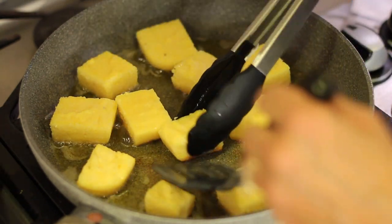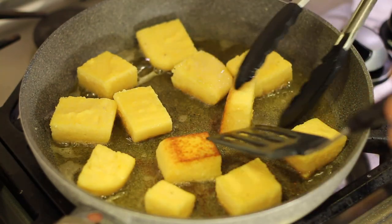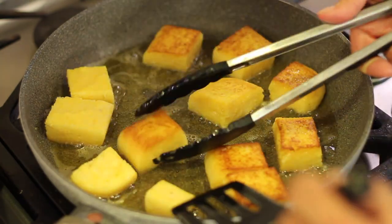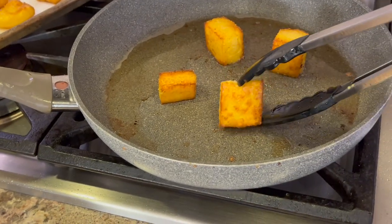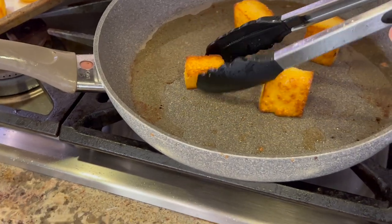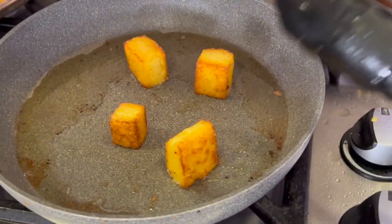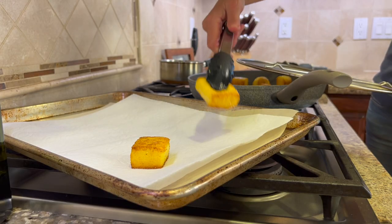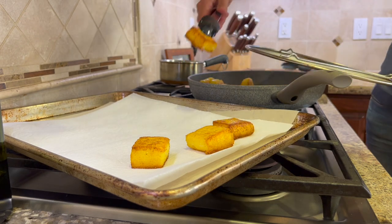Flip the pieces over and cook for another two or three minutes until they're nice and golden brown and look delicious. When you have sides that are almost equal, place the pieces on their ends so they can also crisp up. The more crispy surface you have, the better it is. Take the pieces out and place them on a paper towel-covered plate or baking sheet.